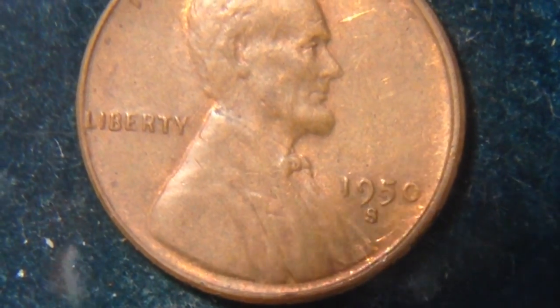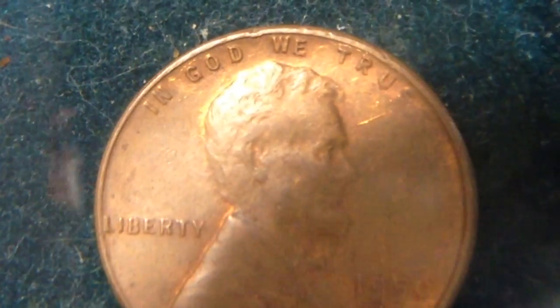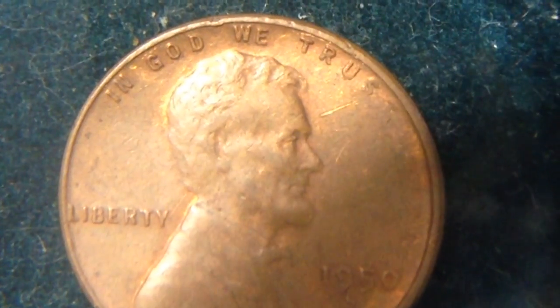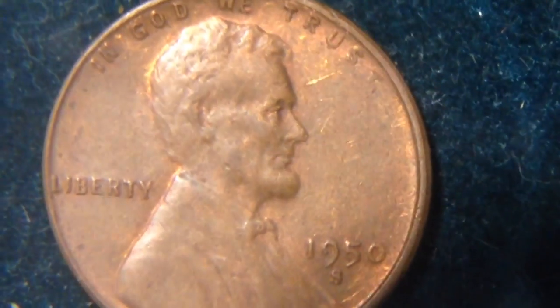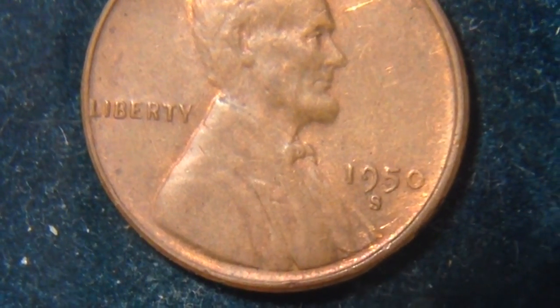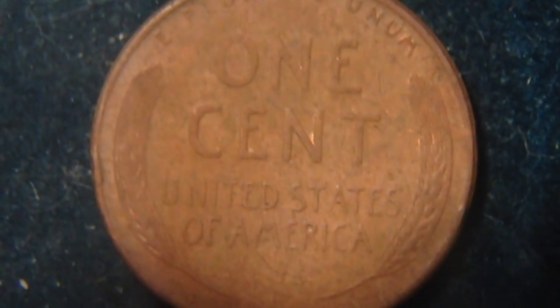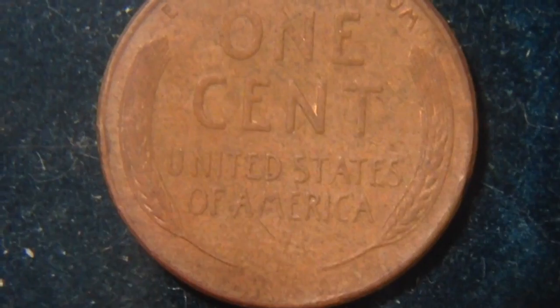Here's a look under the microscope at the penny. I always look around the date and the mint mark to see if there are any errors, and then go around and look at the lettering. This coin is kind of worn out, I would certainly say.